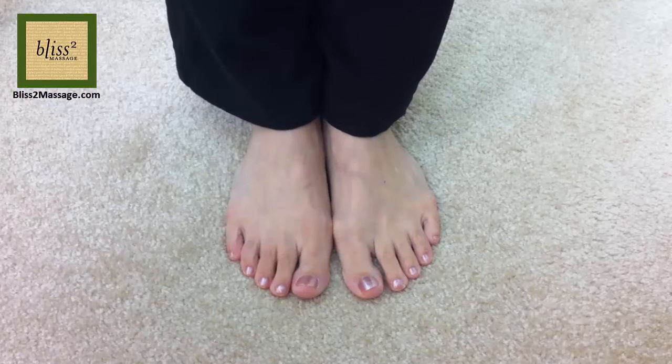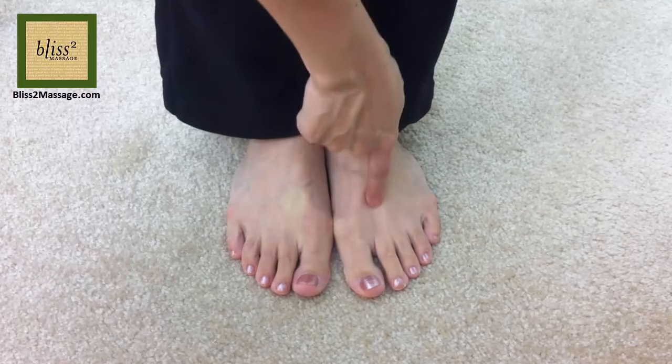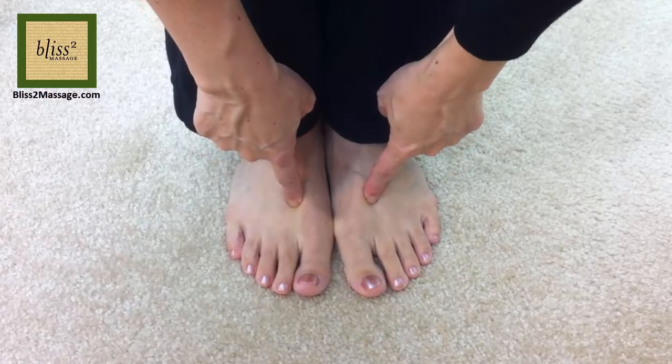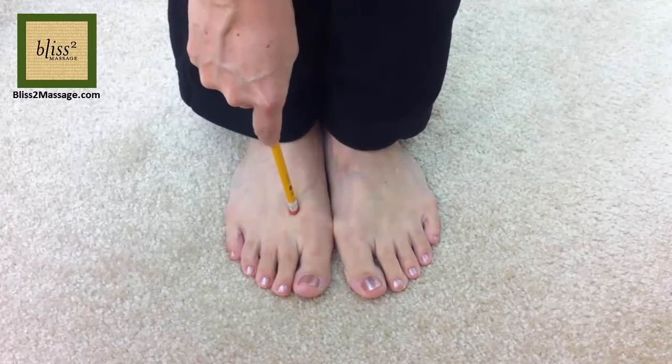The second one is called liver 3. It's at the end of the valley between the big toe and the second toe. You will feel a very distinct sensation. You can press or make short strokes with your fingertips. If it's hard to reach, use a tool such as the back of a pencil with the eraser.